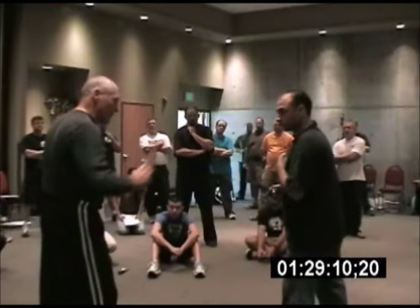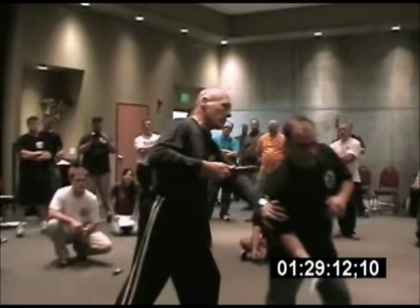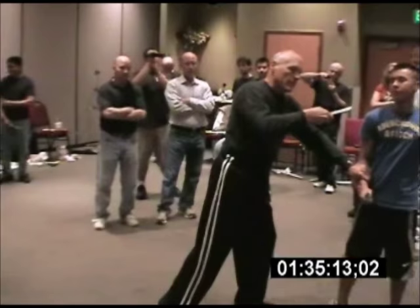Stab. Rip out. Come in with the kick. Pretty easy to do. Remember, once you've got in, you take at least two targets.